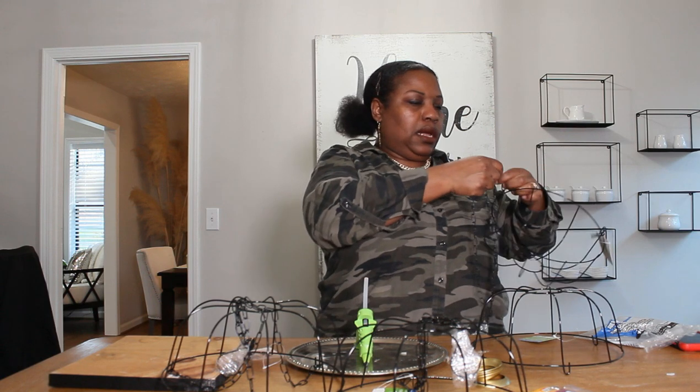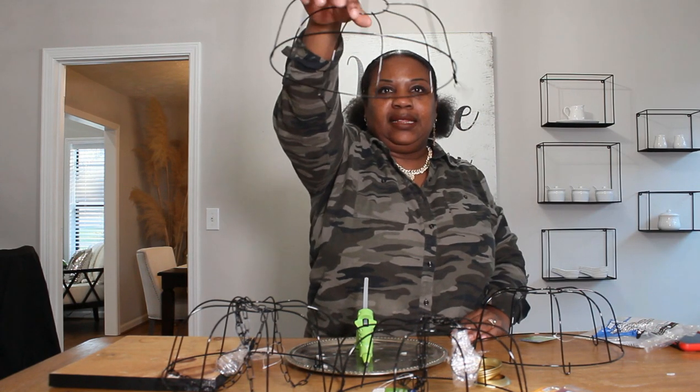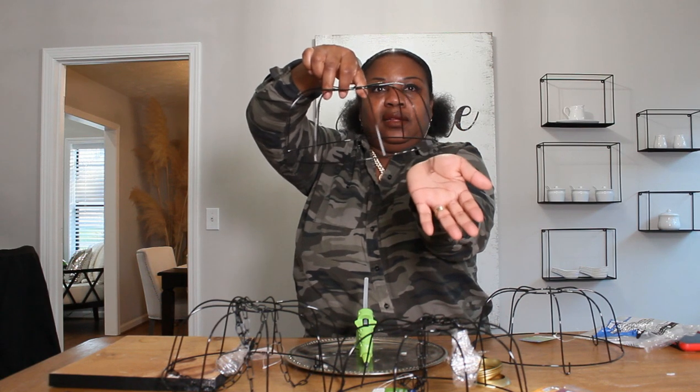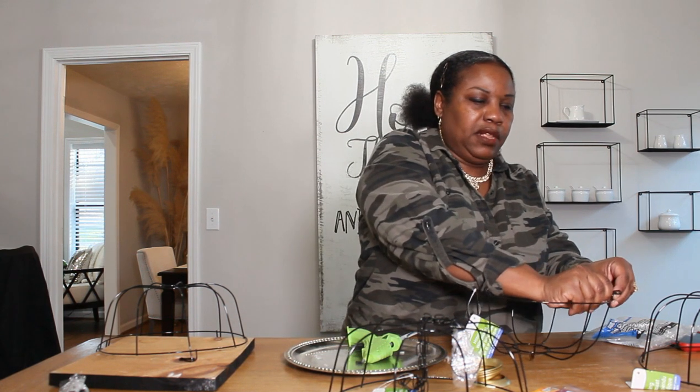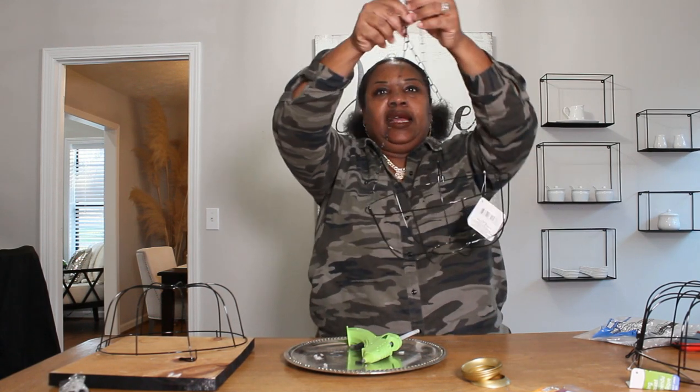We're going to take all the chains off and leave the hooks on one of them, and discard — or save — the wire baskets for something else. We're going to remove the tags. You'll have a basket that looks like this with the little hooks dangling on the side, so you're going to have three hooks dangling. Then on the other one you're going to have no hooks. Keep those because they're coming in handy for another DIY in the future.